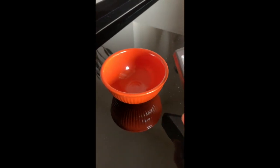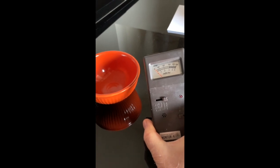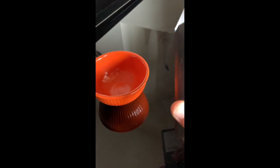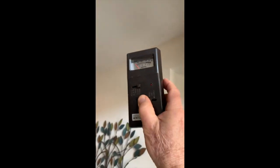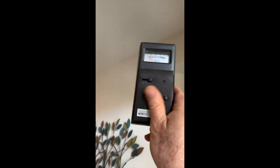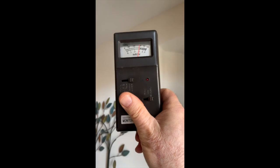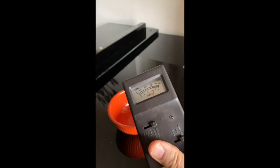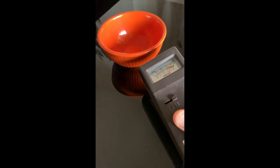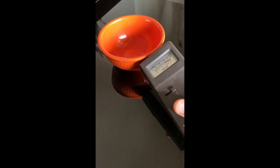We can measure the radiation with this Geiger counter here. And if we step away and measure the radiation, we don't hear anything really, just the occasional bip. But as we come closer and closer to the bowl, we hear quite a lot of radiation.